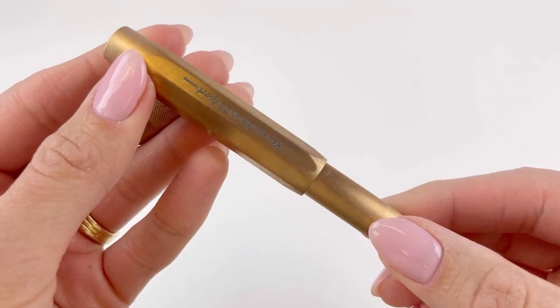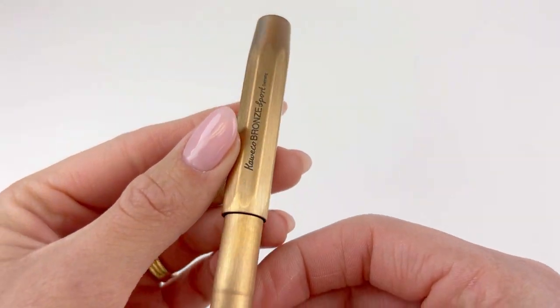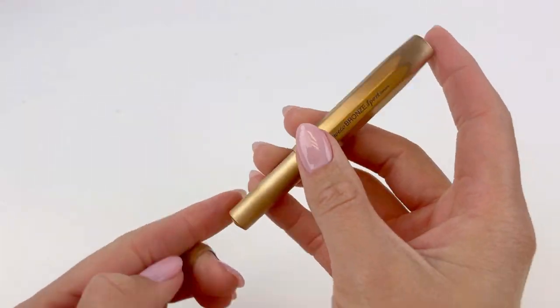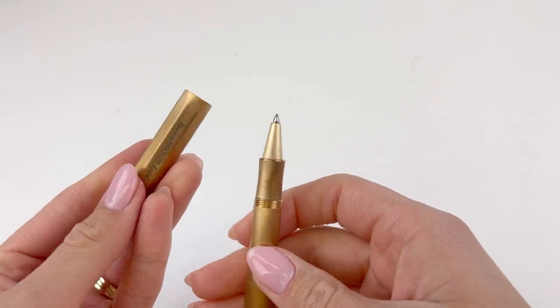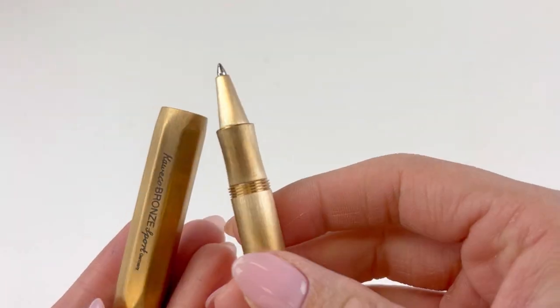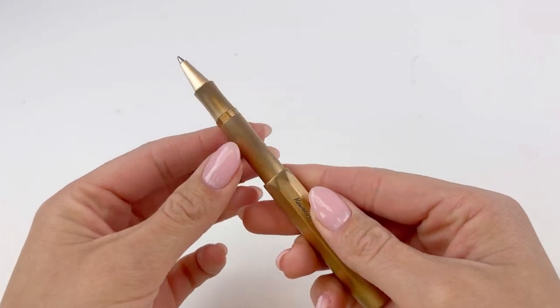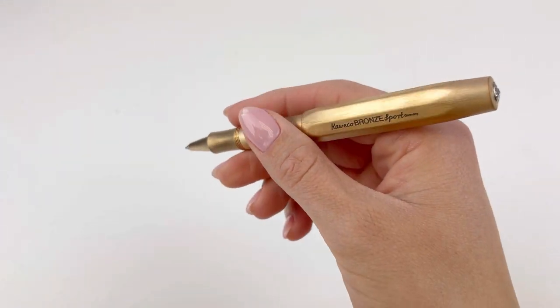This is the Kaweco Bronze Sport rollerball pen, and it's also available as a fountain pen or a ballpoint. You don't have to worry about whether or not this pen's going to stand the test of time because it already has. This pen's been around for decades and decades, and any time they come out with a new color or release, everyone's really excited to see that happen.